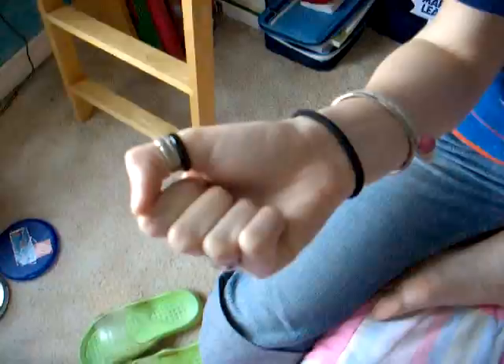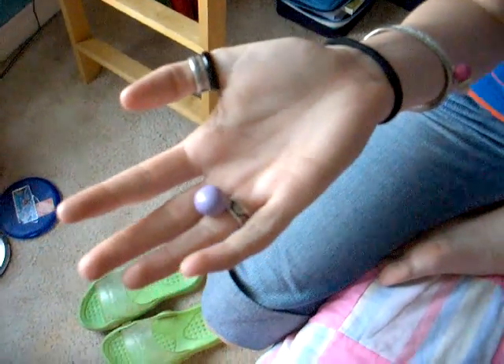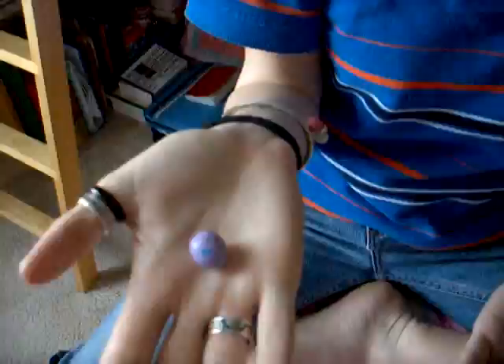Clenching... clench. Anything? Nada. Still perfectly M&M-y. Clench some more. Meanwhile, let's put an M&M in your mouth — the blue one — to see if it'll melt. How's your hand doing? Pretty M&M-y. And your mouth? Starting to melt. Mm-hmm. Tasty? Mm-hmm.